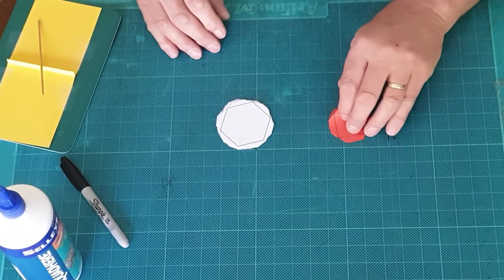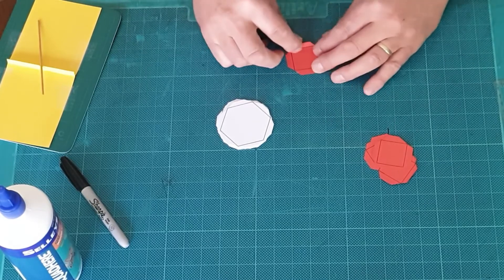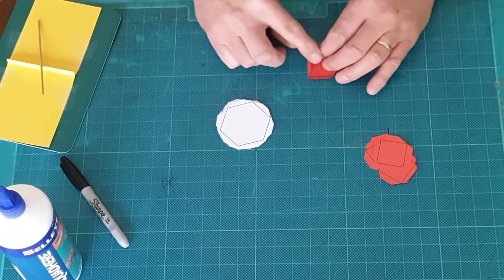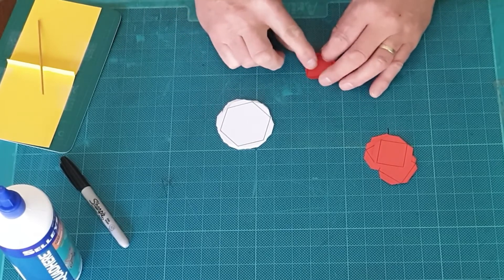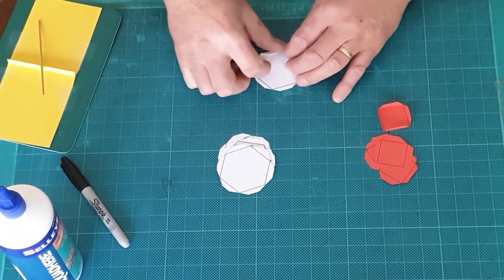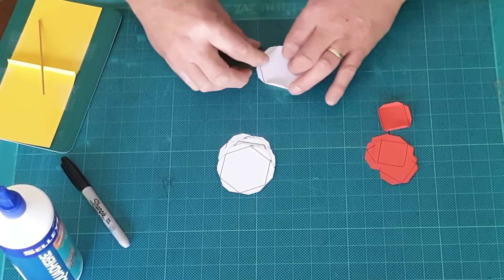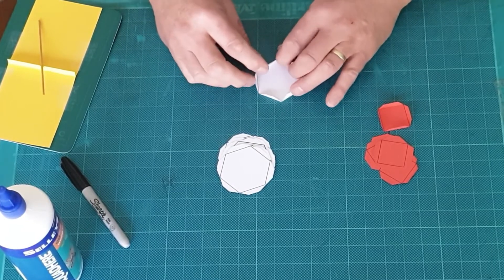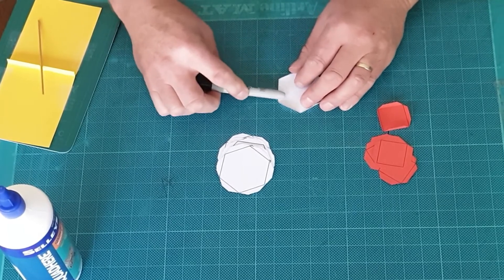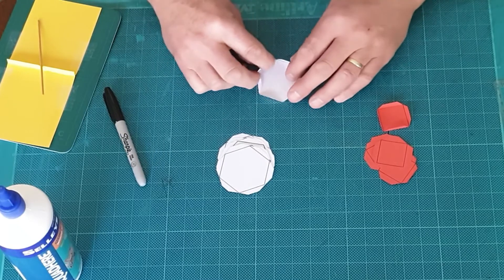Now that I've cut the tab shapes I need to fold the tabs up, and that's why I scored the lines. I can use my thumb, apply a little bit of pressure, and fold the tabs so that they'll be on the inside of the model — so I fold them in this direction. The same with the hexagons; I fold the tabs down towards the marked inclines and the scoring should mean they fold fairly well. If you have thicker cardboard you might need to use the edge of a pen to press down and create a sharp edge.